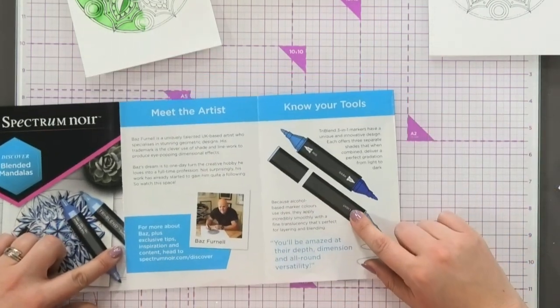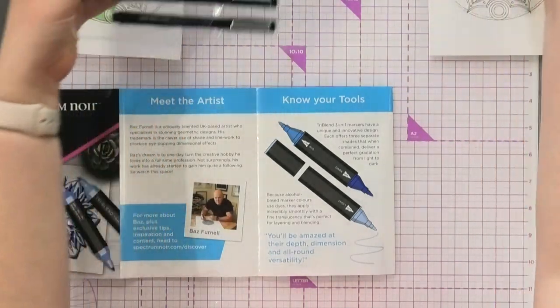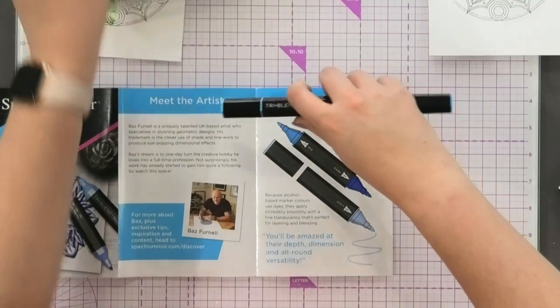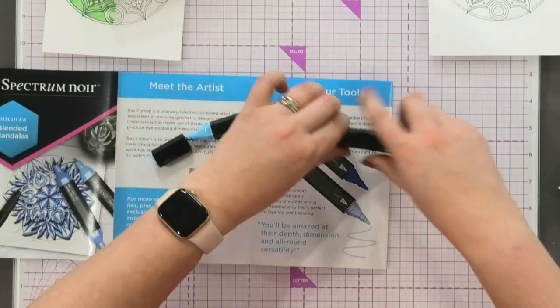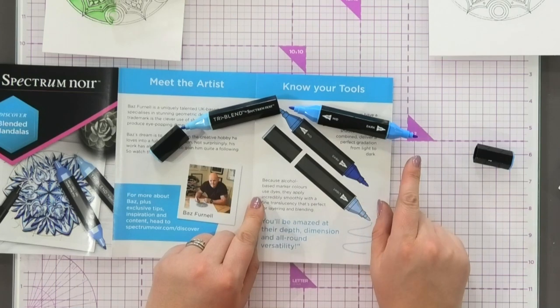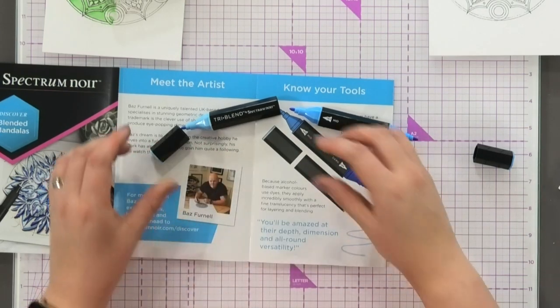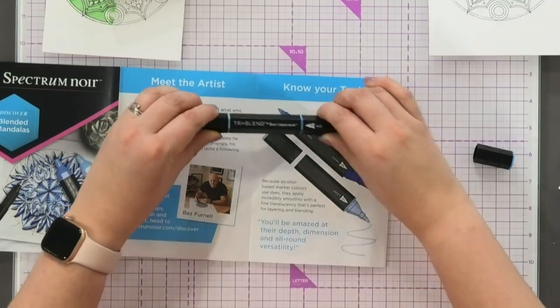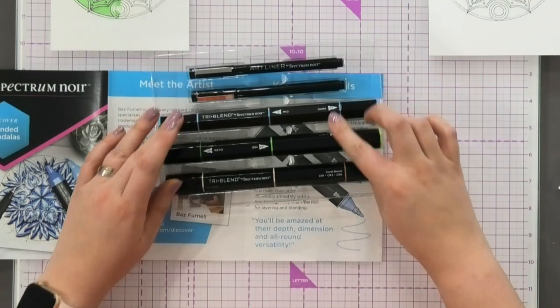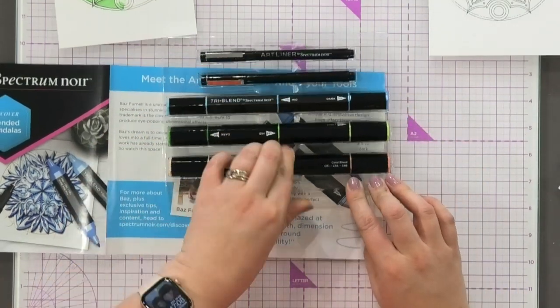He's going to start talking about the tools. Now in this collection, this was just crying out to work with tri-blends. Each one of these pens is three pens in one, where you have a light, a medium, and a dark colour. And that is what's going to allow you to do three-dimensional colouring. So you get the blue, the green, and the coral in here.